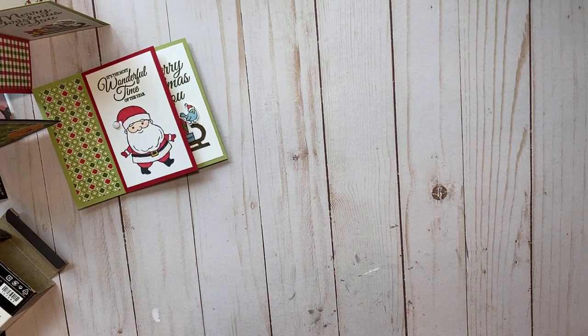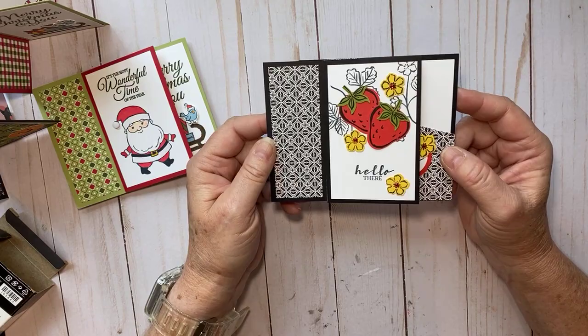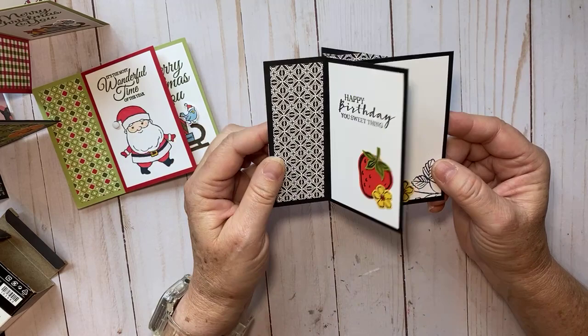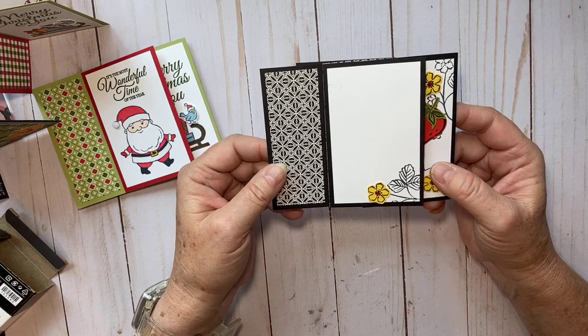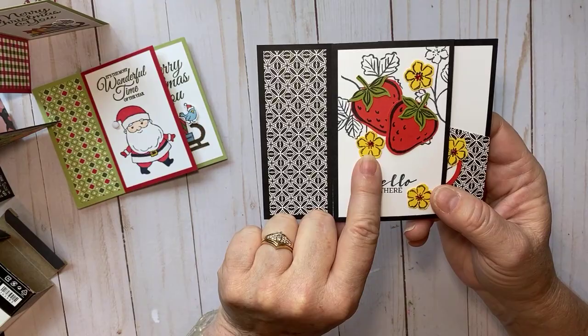If you're part of my monthly club and want to be surprised, close your eyes — but this one uses the Strawberry suite or Strawberry bundle. Look how cute this one is! There's a place for your gift card too. I used some black and white paper from the hostess designer series paper on the back, the strawberry with the punch, some Poppy Parade and Daffodil Delight, and of course those little red rhinestones in the center.